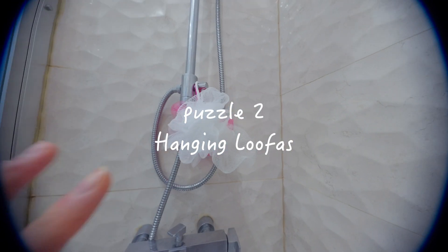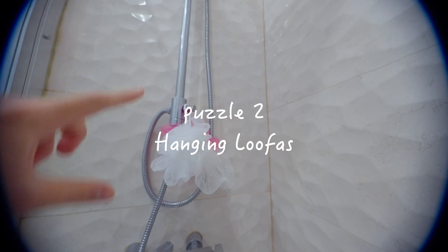The second puzzle is finding a proper space to hang these loofahs. They're a bit low in the shower, so they get a lot of water spray, which means more bacteria growth, which is kind of gross, right?